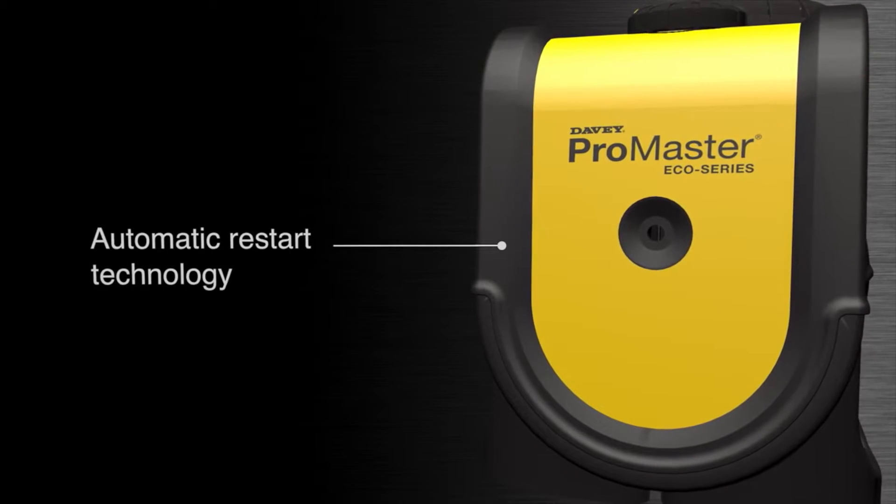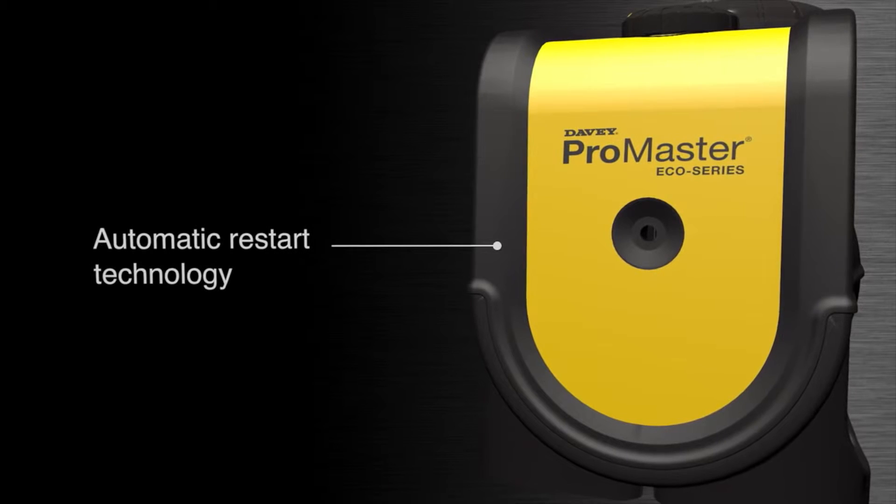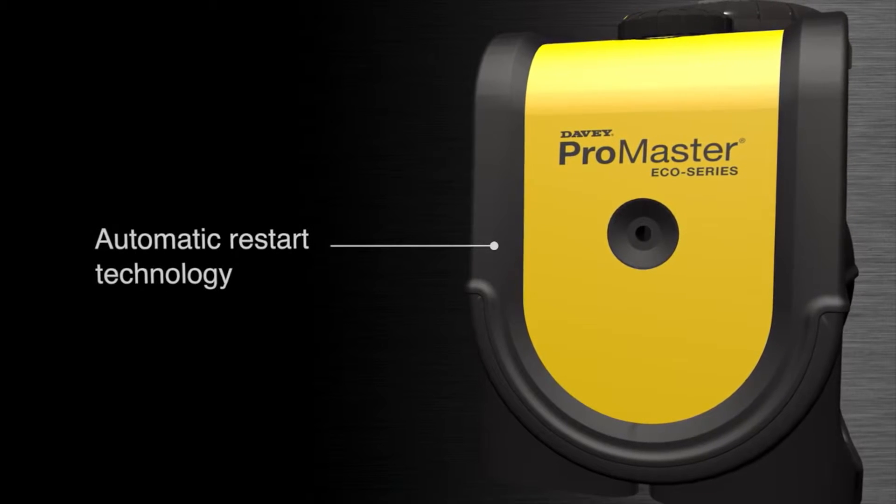Automatic restart technology — the pump will automatically try to restart and run normally after 30 minutes if a fault occurs.